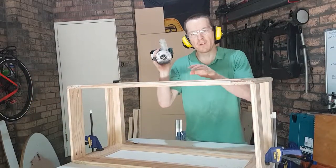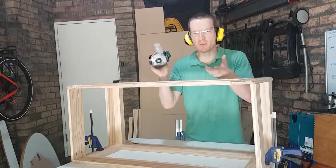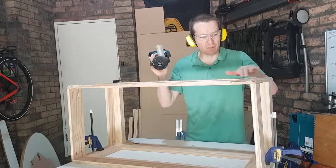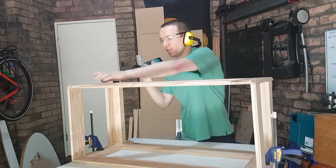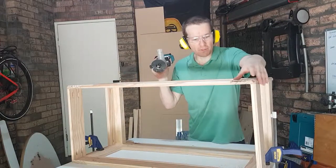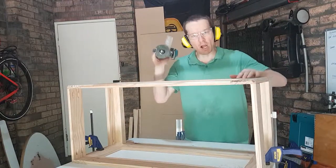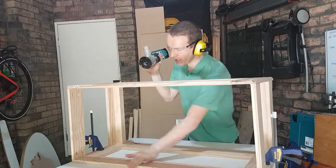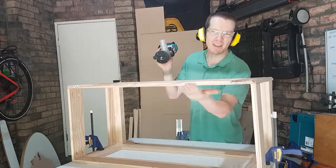Next I've swapped to my 5mm round over bit and because it's taking away so little wood it actually goes a lot faster. Any edge effectively that's going to be on the outside that isn't one of these corners, I'm running over with this just to make them nice and smooth — and it looks really nice too. I've already done the top inside lip and it's 100% better.